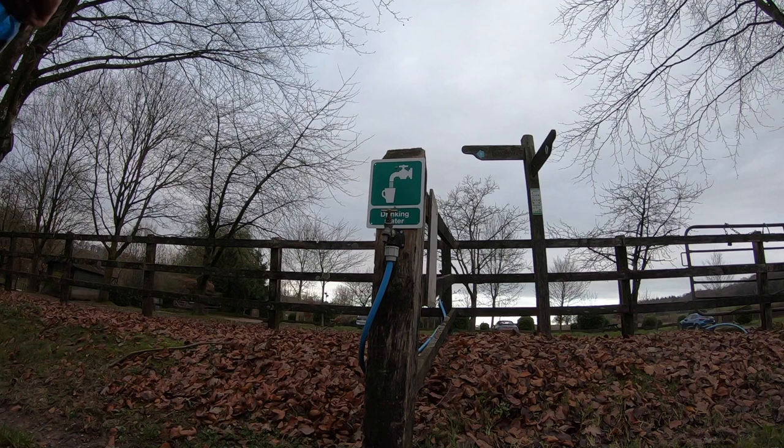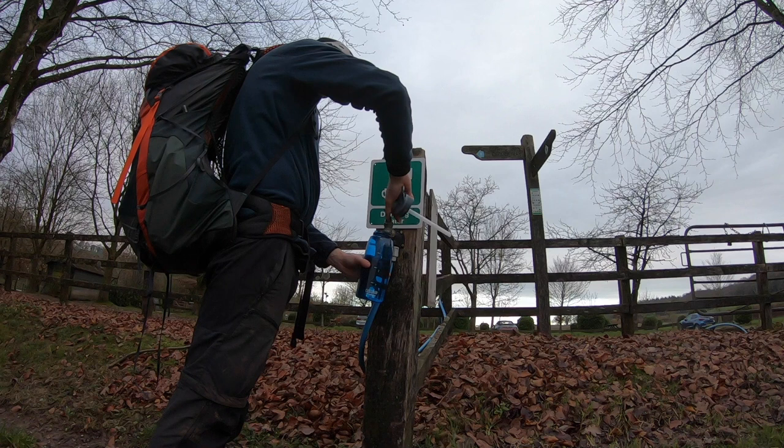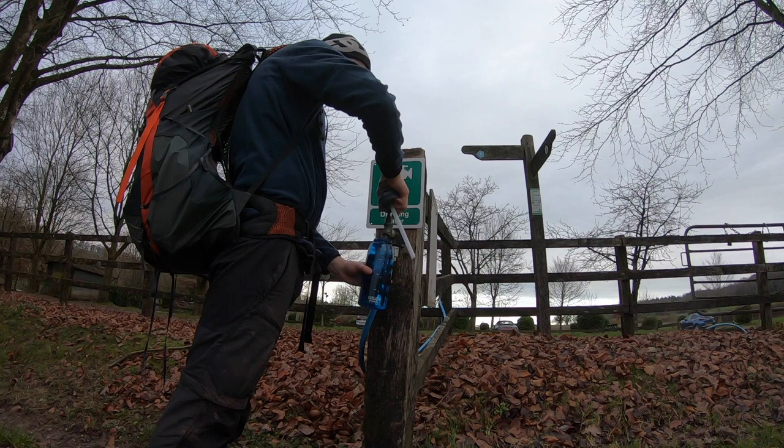A great feature of this hike is that water taps are built in every few miles or so. These are donated taps and they're not on every national trail, so it meant I didn't have to worry about water constantly — I could just fill up every few miles without leaving the trail. That's a really good thing about this hike: you don't have to worry about water because you know every few miles you'll be able to get some.